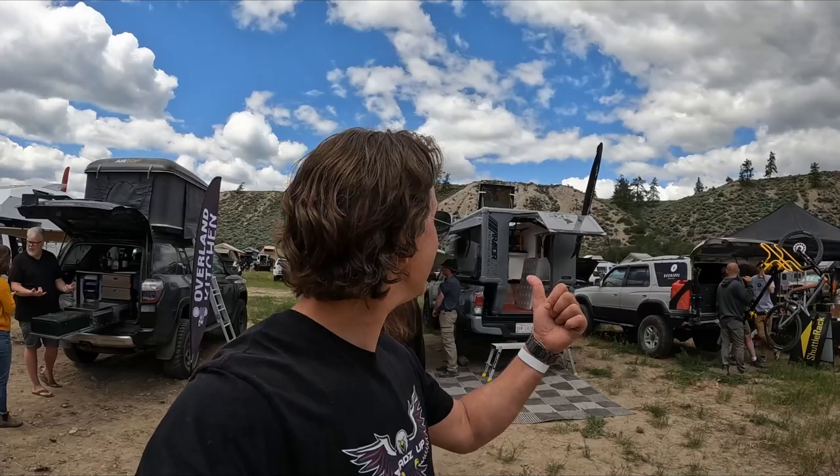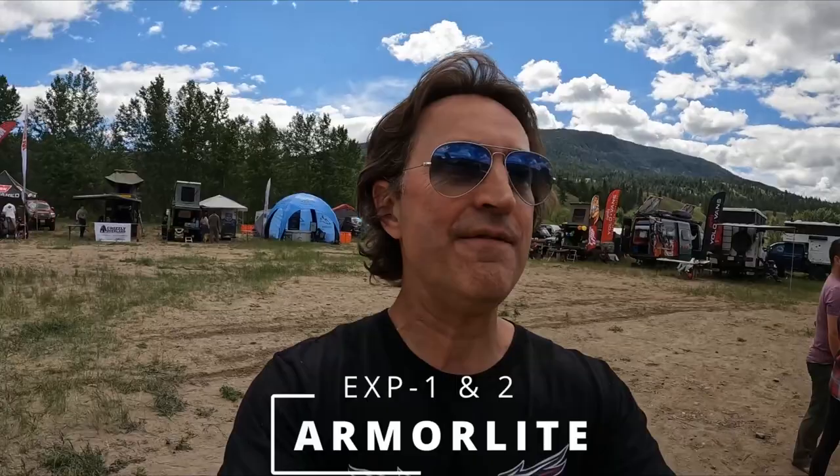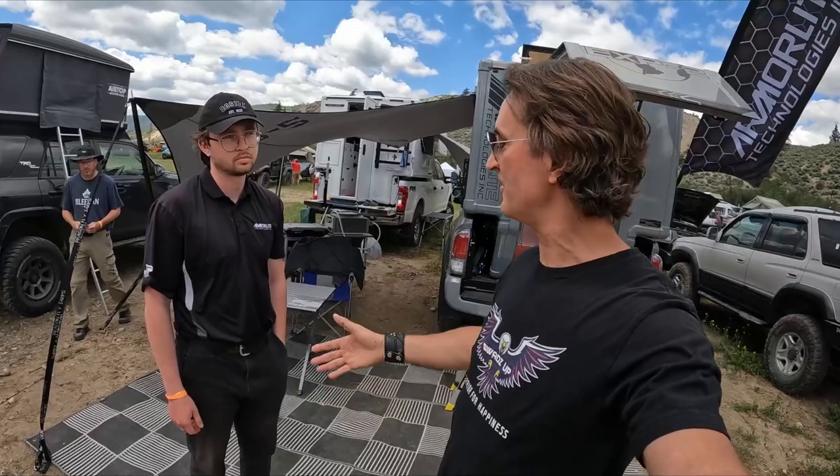Hey guys, it's Wads with the Wads Up channel and we're back at the BC Overlanding Rally in Merritt, BC, 2022. I'm looking for innovative overlanding solutions and I came across these guys, Armor Lite. They've got this really cool innovative design called the EXP2. I'm going to introduce you to Kyle — he's going to take us on a little walkaround tour and show you all about the Armor Lite EXP2. Kyle, thanks for having us.